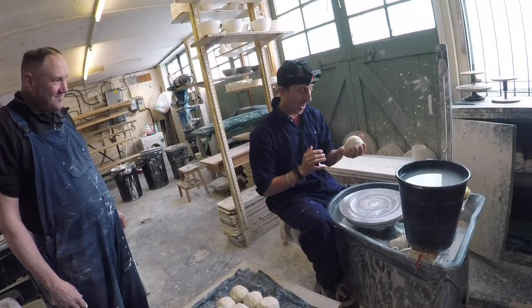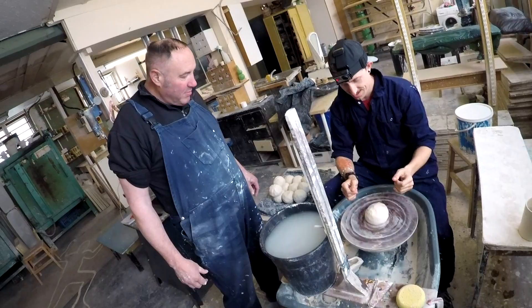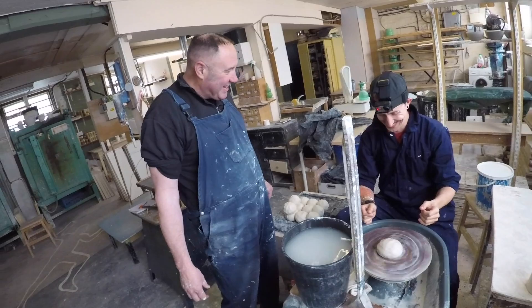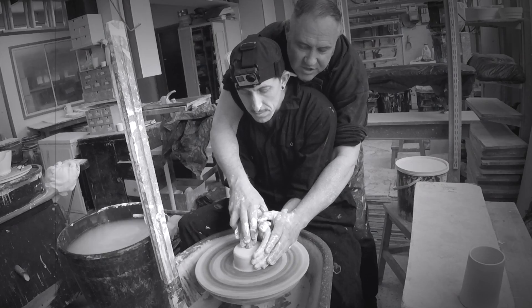Just straight down, nice. Plenty of water, both hands. Spin the wheel mega fast. Rest your arm — that's it. And then just gently...